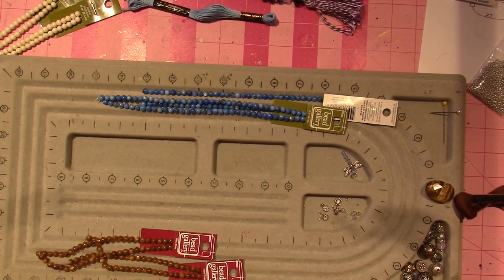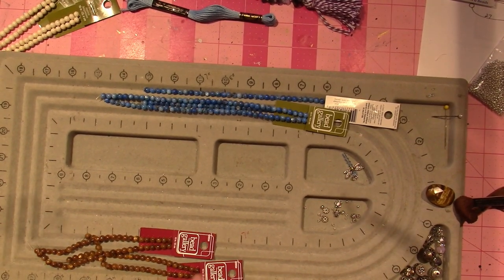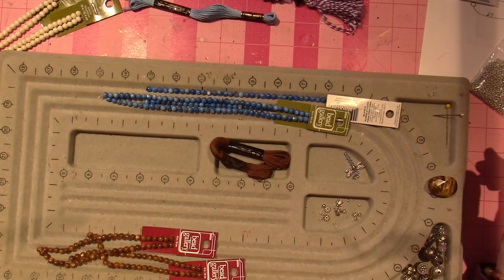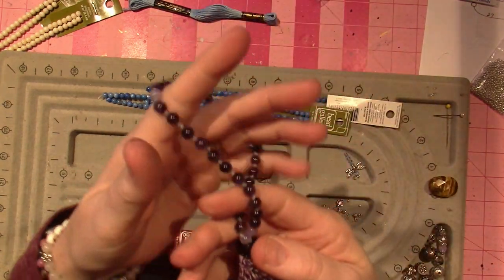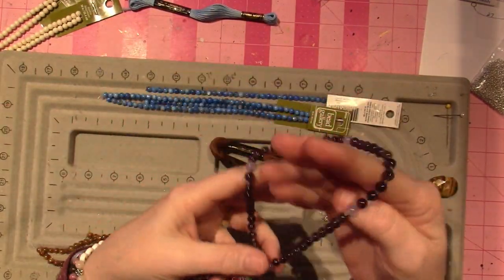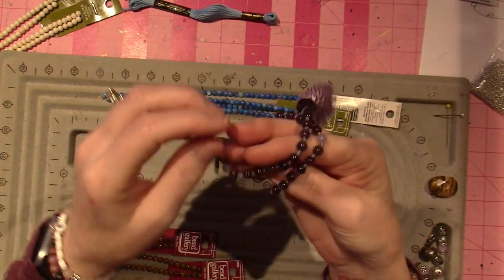Hello, it's Sarah. I am beading still, you guys. I wanted to share what I'm working on. It's stringing beads with silk. This is kind of like a little mala that I made.